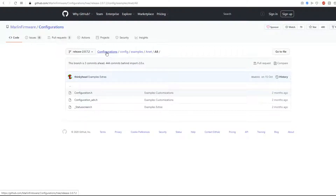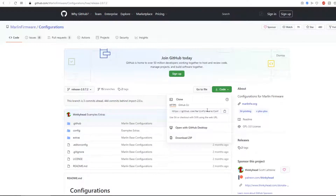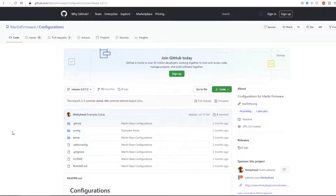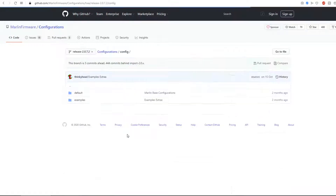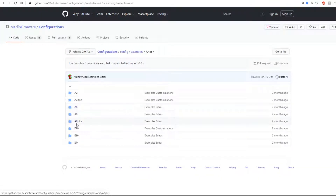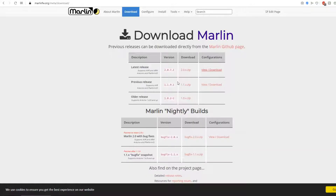Go back to the configurations repo, click on it, and download the ZIP. Extract it — you only need the two files from the Anet A8 folder. Those two files should give you a basic starting point. You'll want to replace the files in your Marlin folder with these.